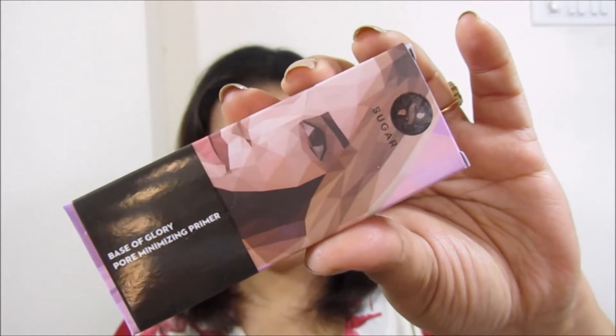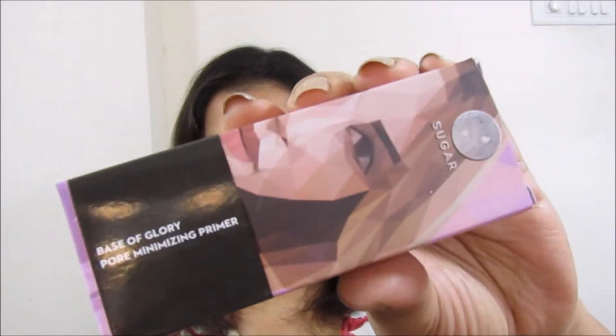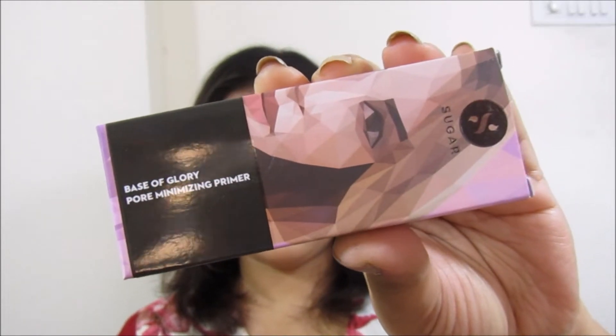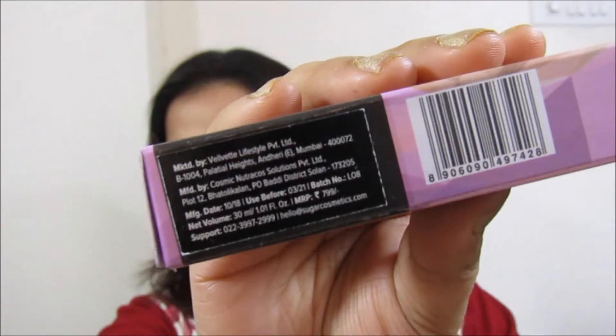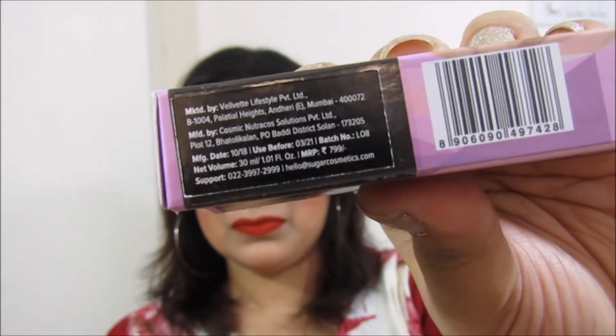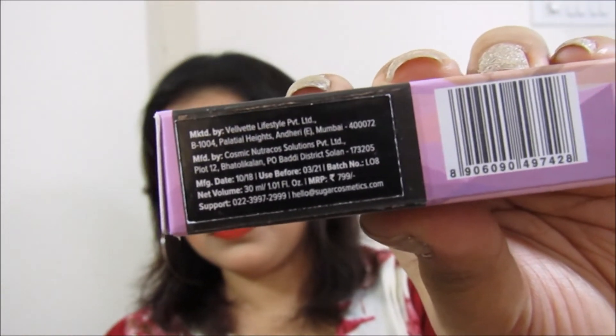Hey everyone, welcome to my channel. This is Samannita and this is my channel Makeup and Beauty. In today's video I'm going to talk about the new launch from Sugar Cosmetics — their Base of Glory Pore Minimizer Primer. This primer is priced at ₹799 and you will get 30ml of product.